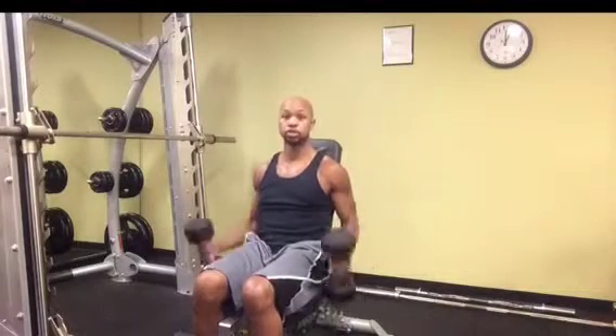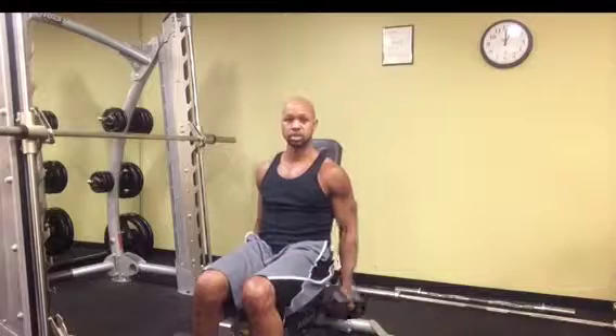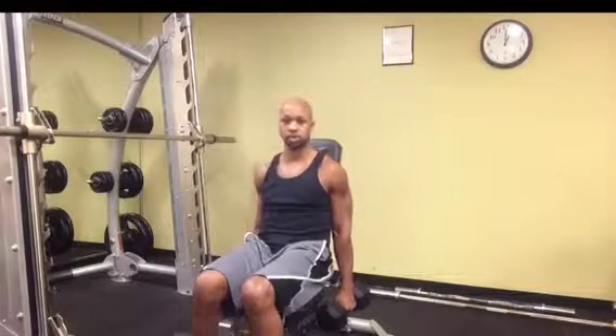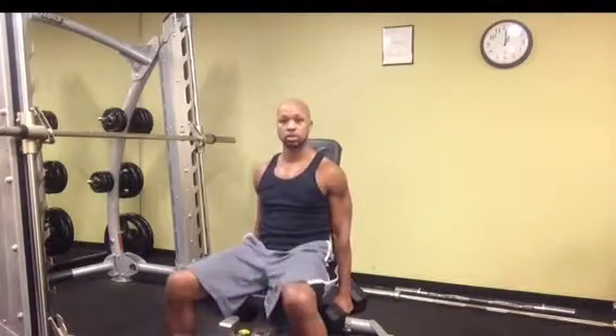You can choose to do them both at the same time, but being that you're seated it's a little bit easier to do one at a time, so you really make sure you get the full focus out of those biceps. That's the seated curl.